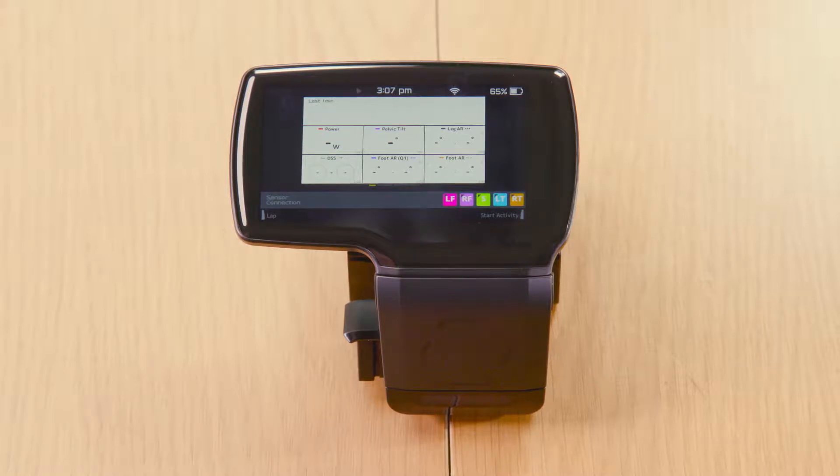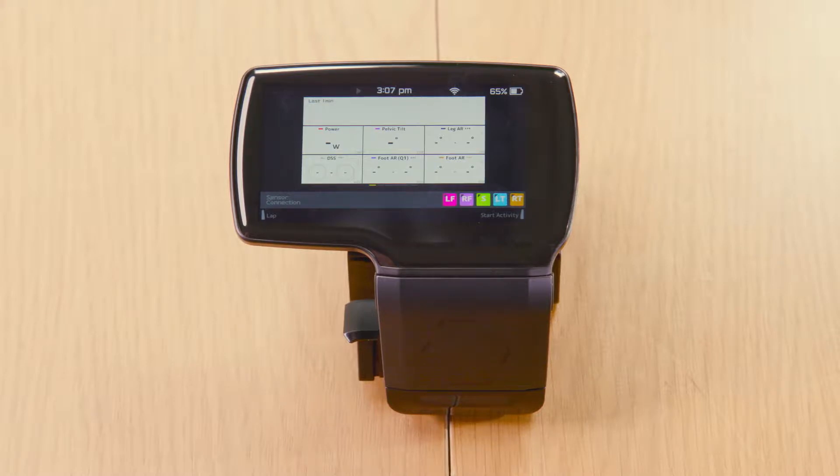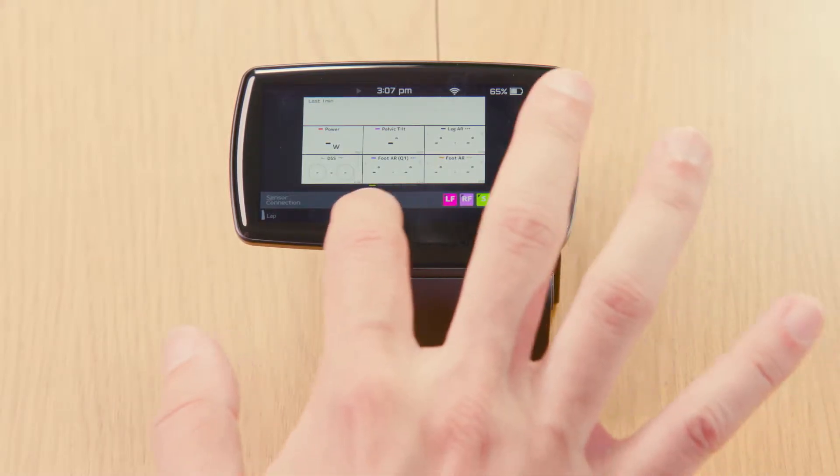Now that you have your Type R set up, I'm going to show you how to start recording an activity and upload it. Here is the Type R screen, and on the bottom you're going to see the sensor connection status. Off to the right you're going to see the motion sensors — all five of them are connected. And if you have any ANT+ sensors connected, you're going to see them to the side right here.